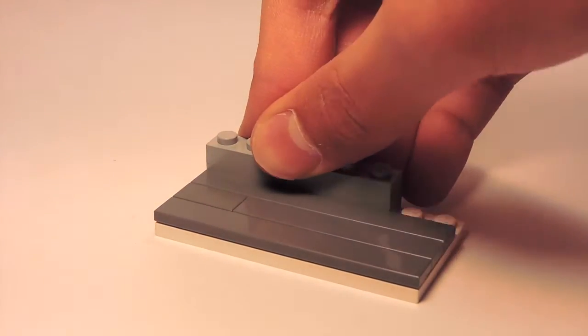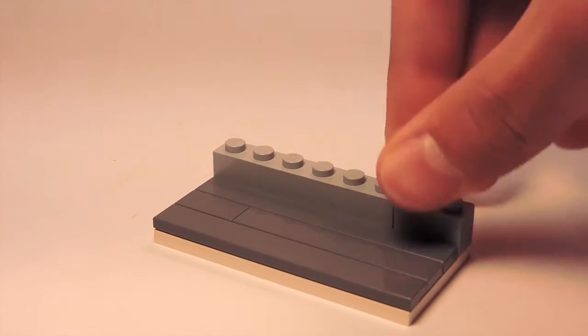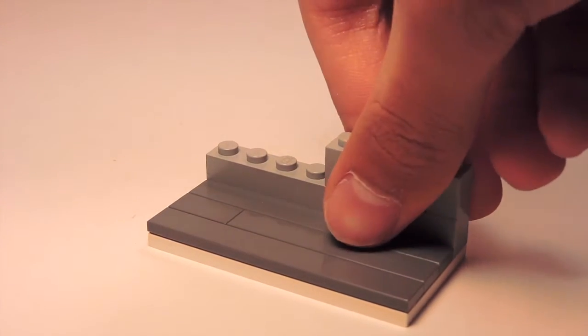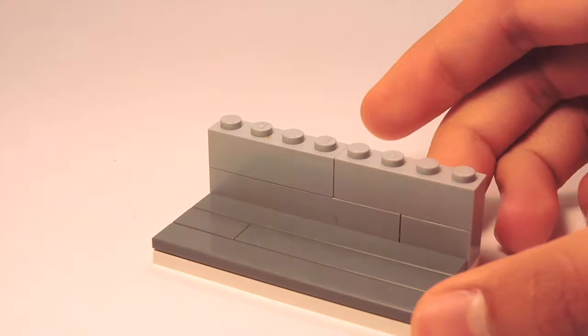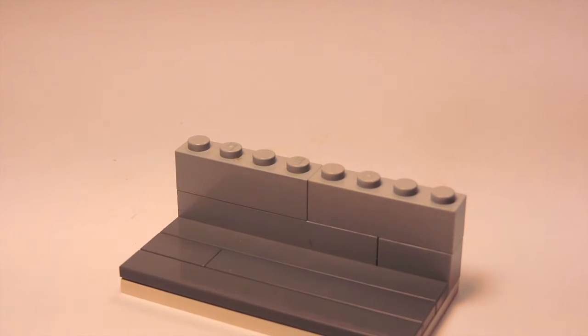I'm just going to get some random parts that I have and simply create two layers of bricks. When you're finished, it should look just like this.